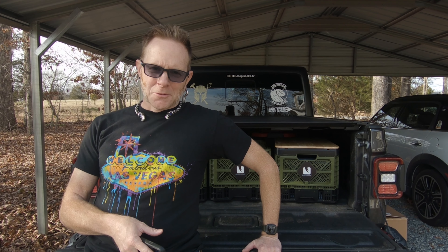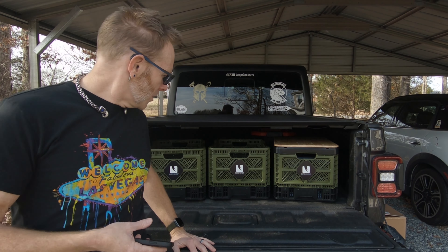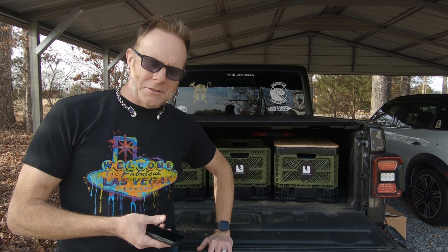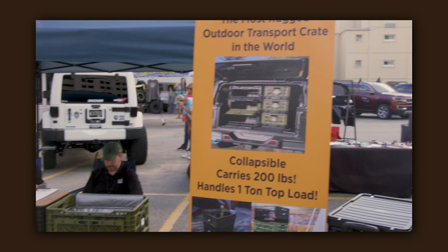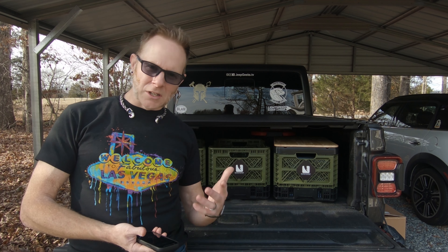Hi, this is Josh Plum with Jeep Geeks, where we know what we're doing — as far as we know. I am here to do a reboxing video, which is different than an unboxing video because I think those are silly. I can't wait that long to unbox things. So I'm going to show you this fantastic crate system by Outstandards, and then we'll put it back in the box to show you how it looks. We ran into Gerald from Outstandards at the Virginia Beach Jeep Fest, and this is our first review video. This is a product that I purchased myself because I thought it was fantastic and I just want to share it with you.